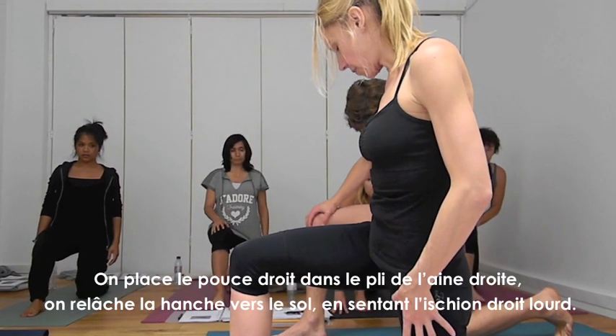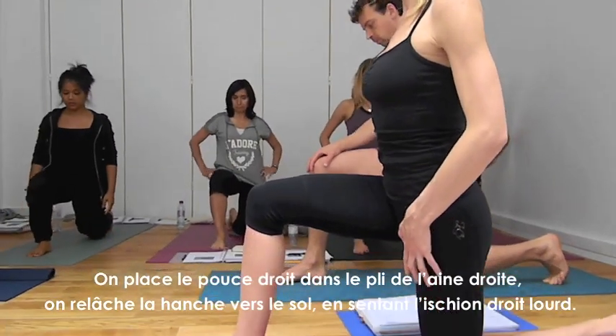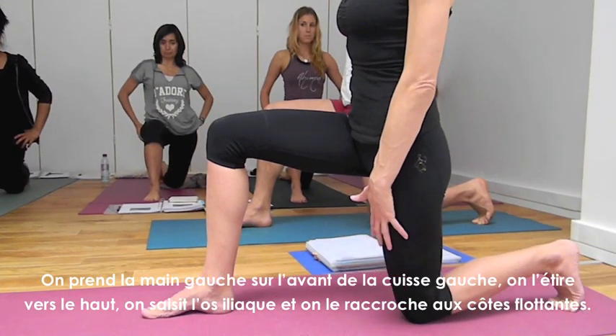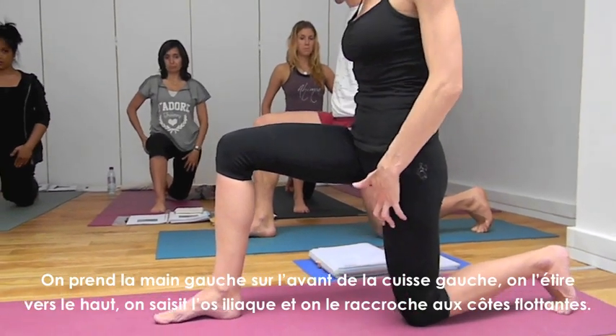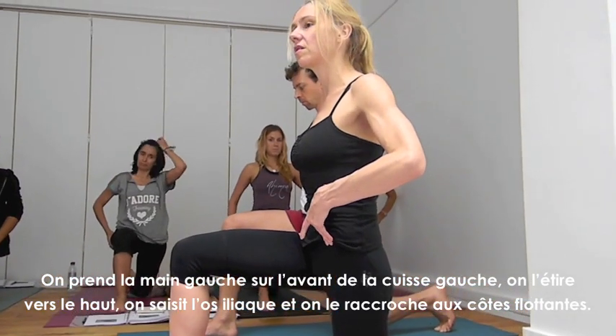Take your thumb to the right hip crease and drop it, so the sitting bone on the right hip feels heavy. Take your left hand on your left thigh, pick up the thigh, get the hip bone, and attach it to the low ribs.